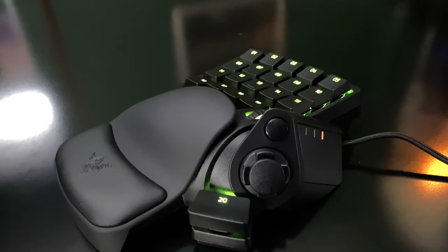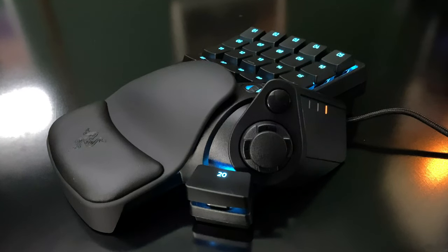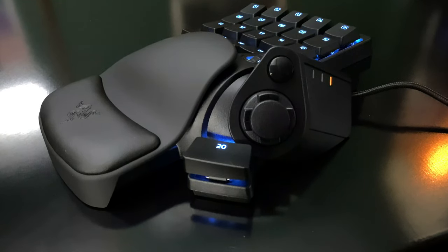We received our review unit of the Tartarus Pro in black, which is the standard color for most of the company's peripherals. That's not the only option, however — you can also order the Tartarus Pro in mercury white. Combined with the colored lighting, the white version has a very 1970s sci-fi feel, which I think is pretty cool, but your opinion on whether or not that's neat is going to vary.